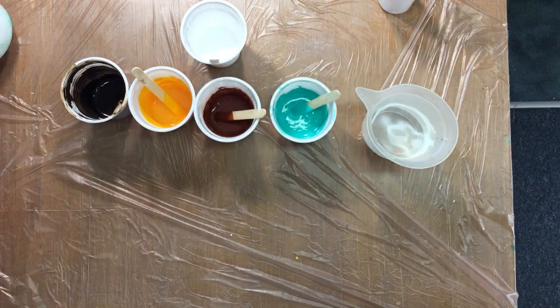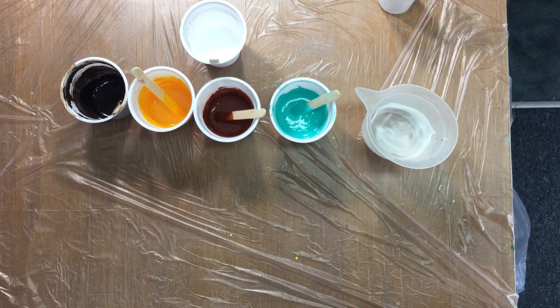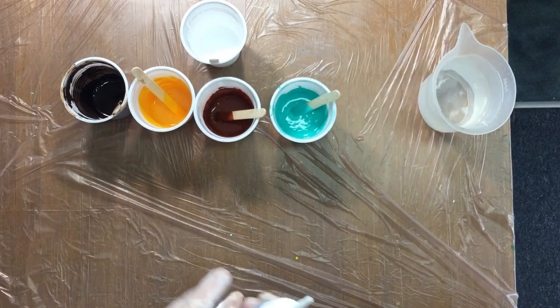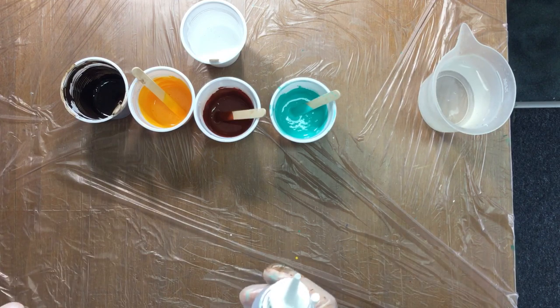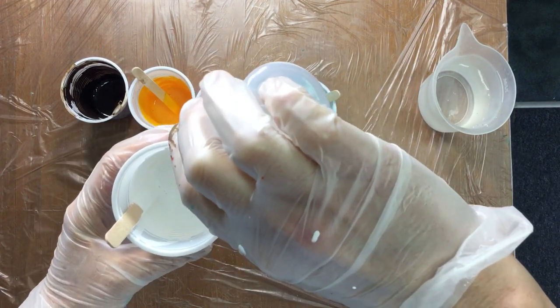Now I get my canvas. What you can do is put silicone oil in every single color — that's what I usually always did. But I want a background without that many cells. So right now I'm only going to put silicone — this is my silicone bottle — I'm only going to put silicone in the white.